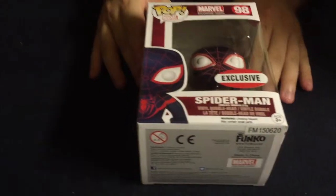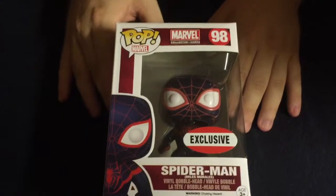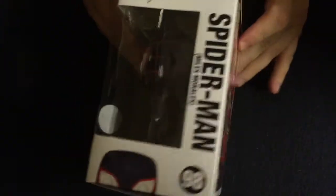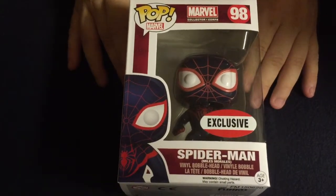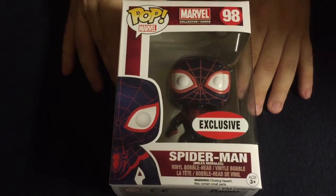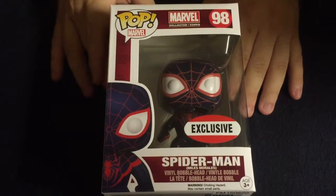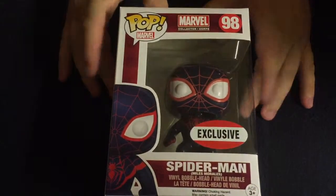The next thing we have is the Secret Wars Miles Morales exclusive pop toy. Miles Morales is one of the new Spider-Men — he's not super new anymore, he's been Spider-Man for a little while. This is a really cool pop. I've stopped buying so many of these just because they're kind of expensive and my shelves are just completely packed with them. But I do get them from these boxes and I always enjoy them, and this one's a really cool one so I'm really excited to add it to the collection.